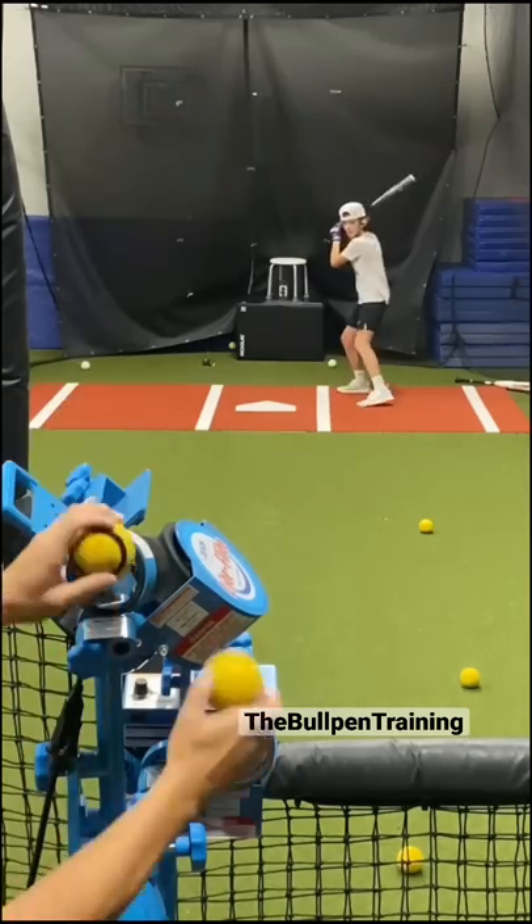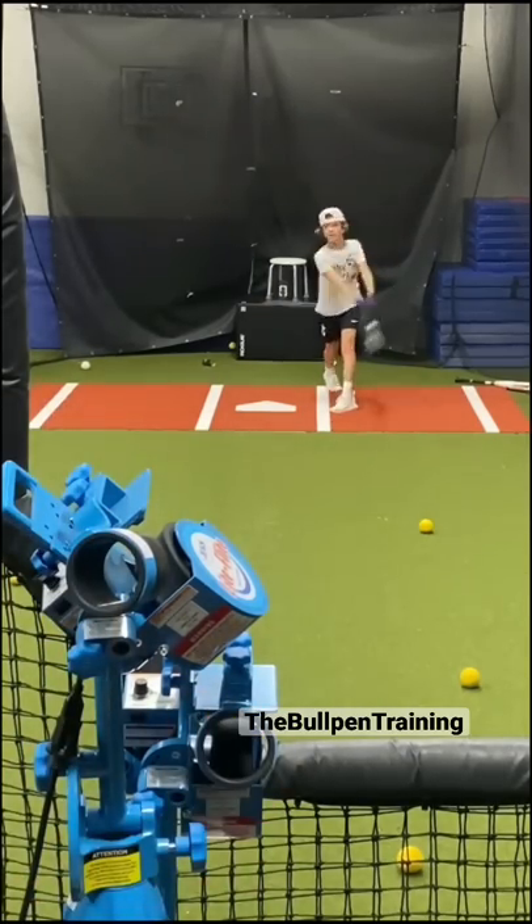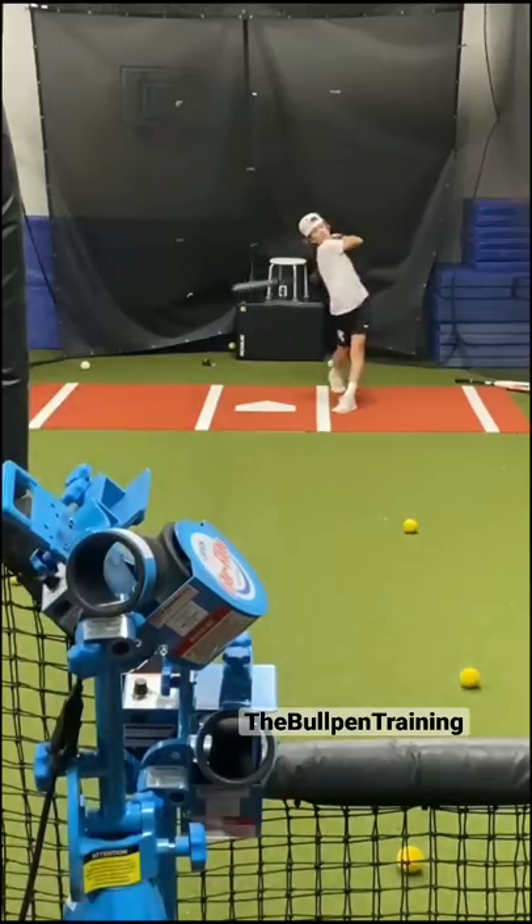The hardest part of this drill is not knowing which ball the machine is coming from. I sit fastball and adjust off-speed.